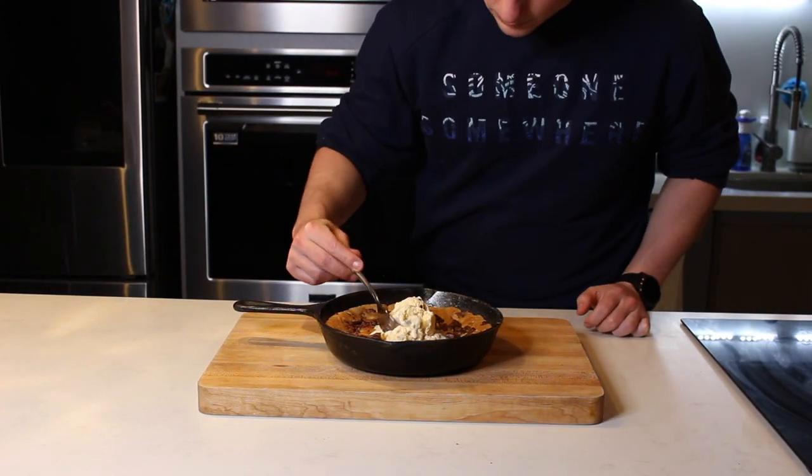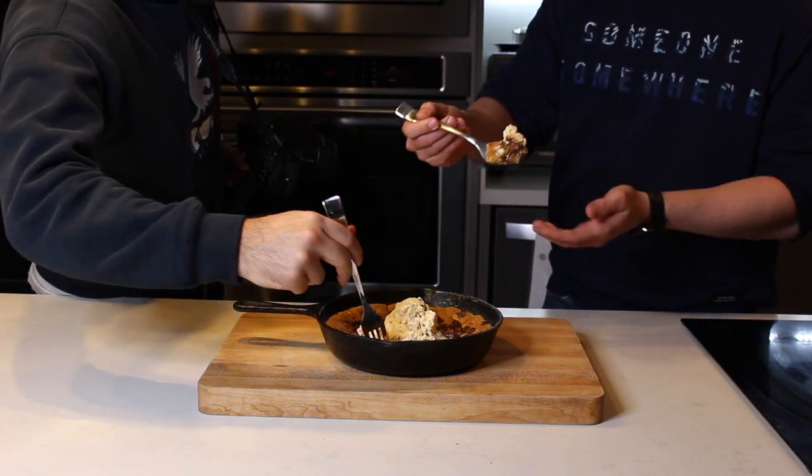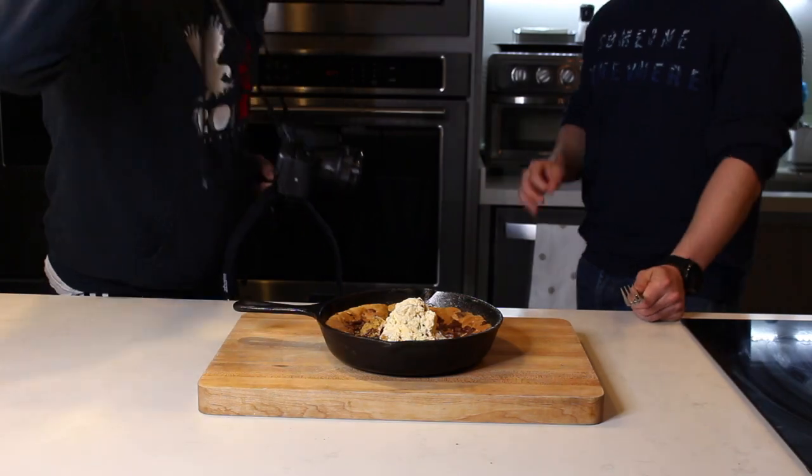Una receta de postre súper sencilla de hacer y bien adaptable a lo que a ti te gusta ponerle. Está deliciosa — me la pudiera acabar yo solo. Si te gustó este video de la galleta de chocolate en sartén, checa el que te recomendamos aquí arriba o esta playlist aquí abajo. Y acuérdate de suscribirte a Antujitos de Área.